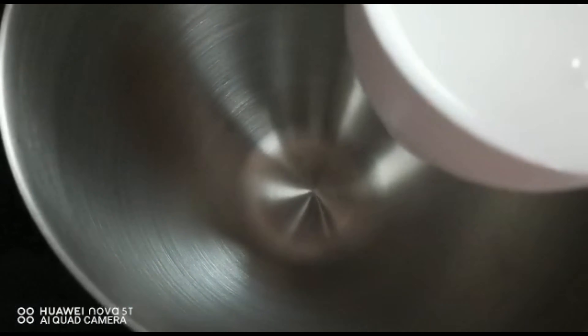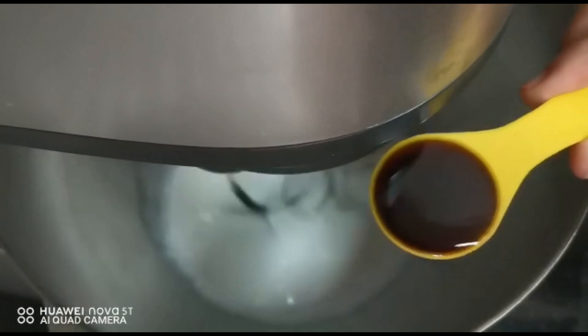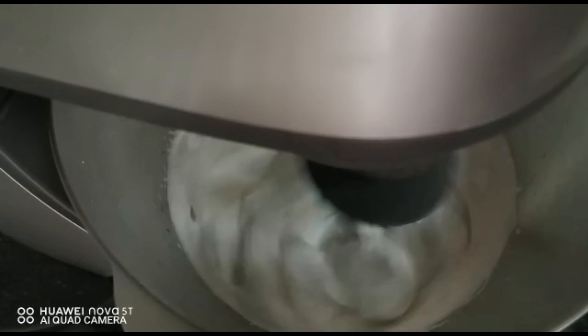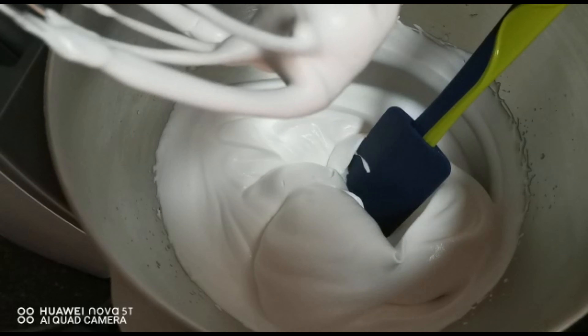Turn off the flame and allow it to cool. In another bowl, whip one and a half cups of whipping cream and one teaspoon of vanilla essence till creamy and stiff peaks are formed. Take half of the cream into another bowl.